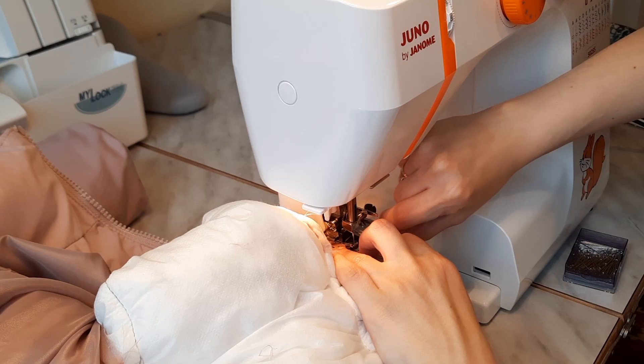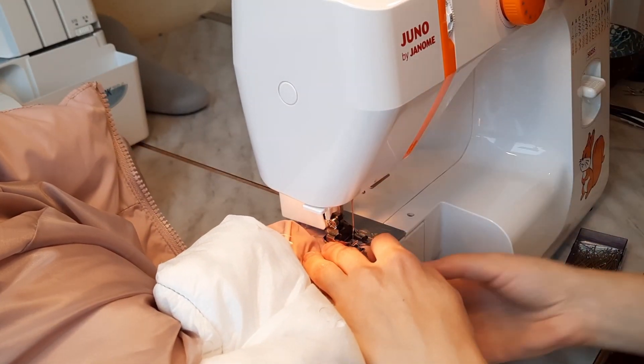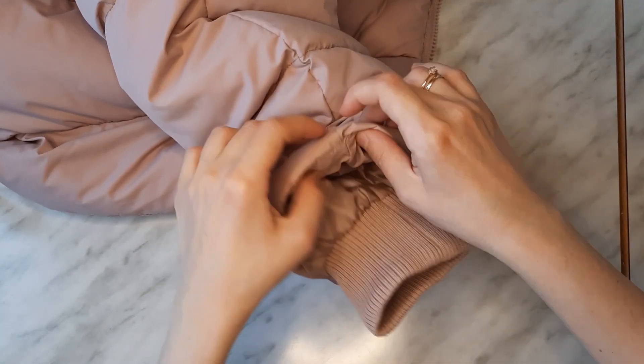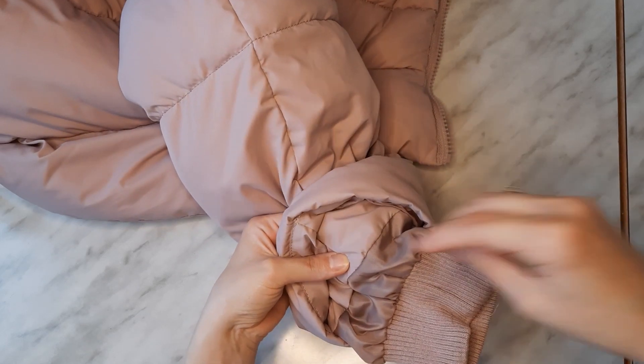Stitch the layers together right on top of the previously made seam. As the cuff is folded inside, we need to secure it in place. I do it in four places by hand stitching it to the insulation material.